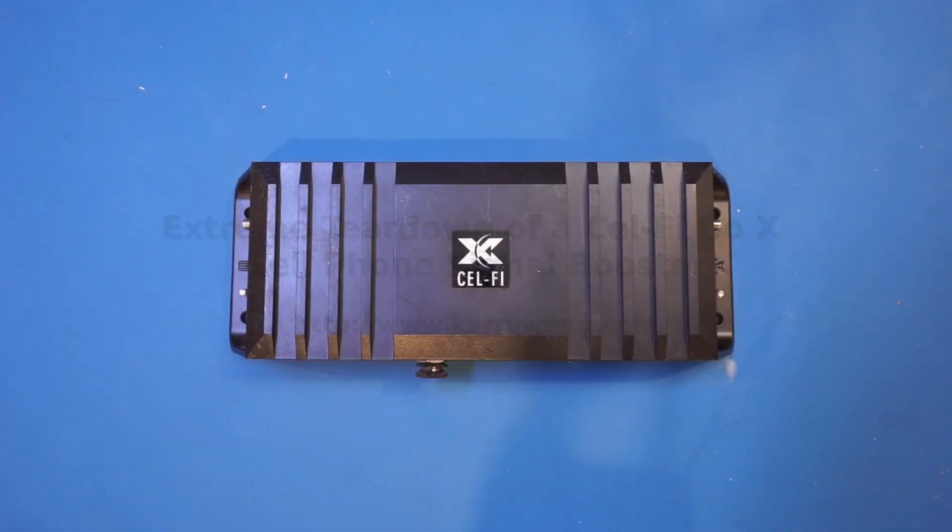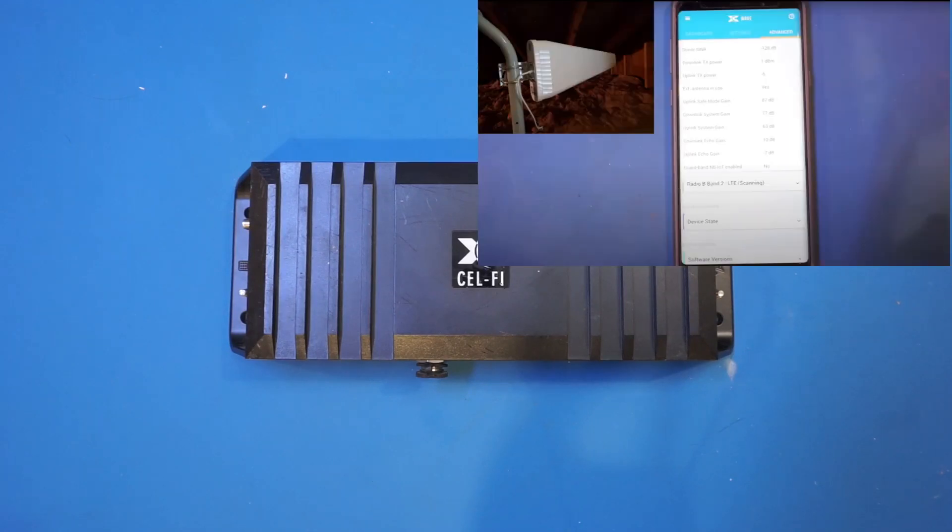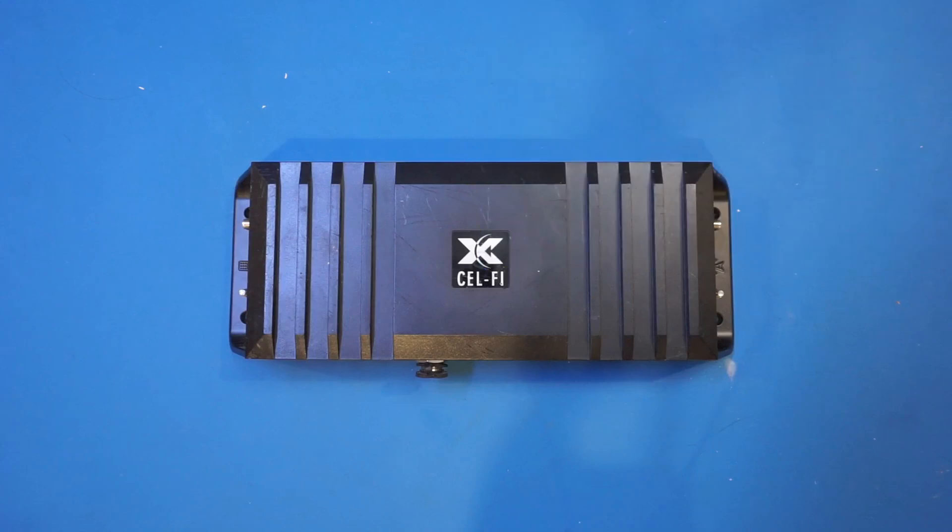Hi, I managed to get my hands on another Selfie Go X signal booster, which is the exact same model as the one I bought last year for my own use, so I can finally do a thorough teardown and show you guys what's inside. If you wanted to see a brief teardown and setup of the Selfie Go X including using the Bluetooth app, please check out that video I made last year. I will leave a link of the video in the video description below.